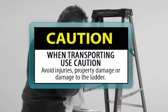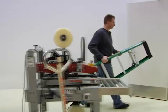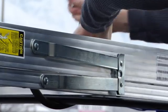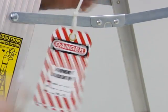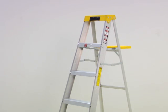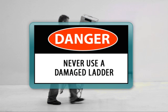When transporting a ladder to the work site, caution must be used to avoid injuries, property damage, or damage to the ladder. If carrying a ladder solo, keep the front end slightly higher than the back end. Long ladders should always be carried by two people. When transporting by vehicle, secure both ends of the ladder and use care when loading and unloading from ladder racks. A ladder that does not pass inspection but is repairable should be tagged, taken out of service, and stored away from usable ladders until repaired. A ladder deemed not repairable — such as one with missing parts, a damaged side rail, or damaged step — should be destroyed and replaced. Never use a damaged ladder.